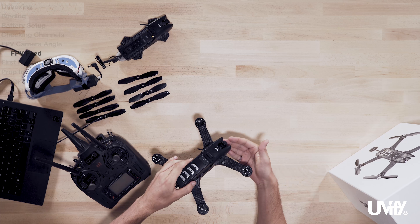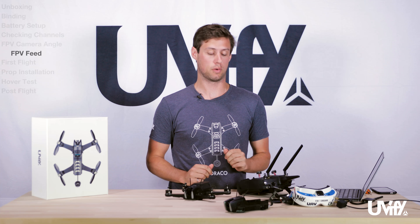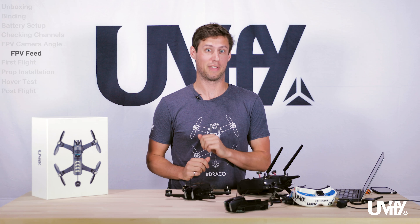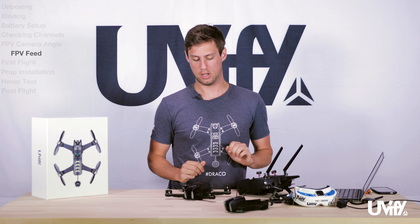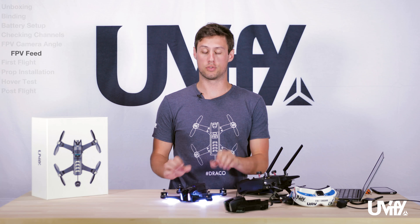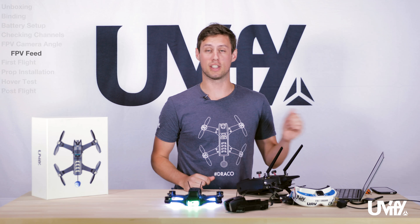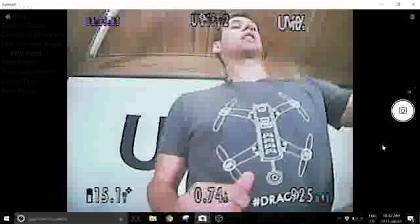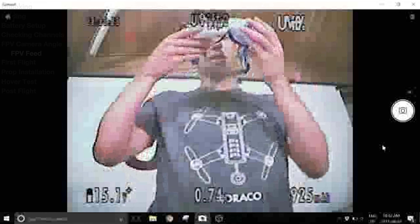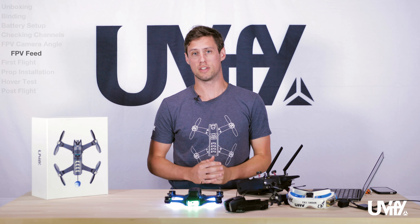Now that we have the FPV camera angle set up, we can look at the FPV feed. Power on the radio first — this is a recommendation every time you fly to make sure the unit doesn't go into a fail-safe. Once your radio is powered, turn the drone on with a short and long press on the power button. Once the drone is powered it will be looking at you. If you have goggles or a screen with a video receiver hooked up, you'll be able to see that feed. To enter the OSD, hold left on the roll stick for three seconds and you'll be within the OSD to change any settings.